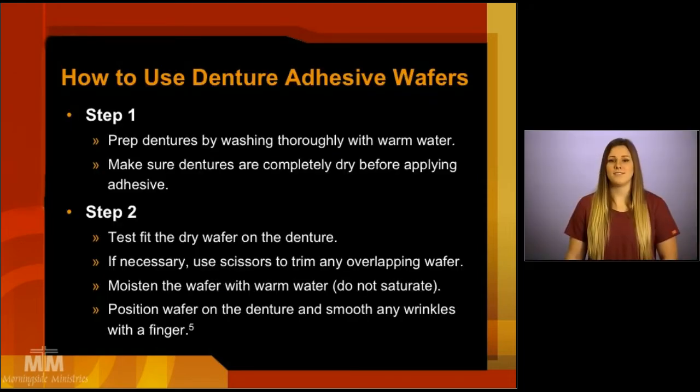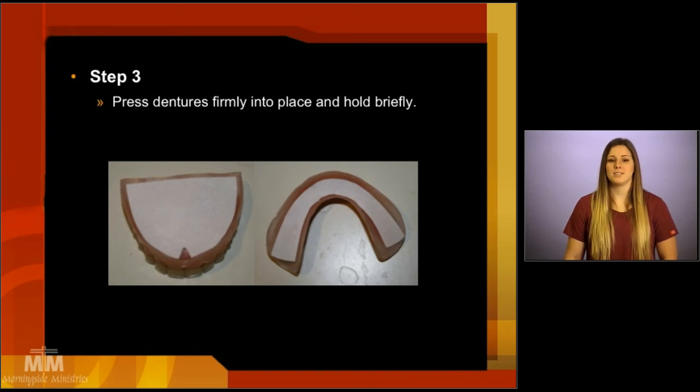To use the adhesive wafers, after you have thoroughly washed and dried the dentures, test fit the dry wafer on your denture. Again, you can use scissors to trim any overlapping wafer. Then, you want to moisten the wafer with warm water — however, do not saturate the wafer. If the wafer becomes completely saturated with water, it will not stick and will become slippery. A good way to apply water to the wafer is to dip your finger in some water and then use your finger to gently apply water to the wafer. Then, position the wafer on the denture and smooth out any wrinkles with your finger. Proceed to place the dentures into the mouth and firmly hold them for a brief moment.